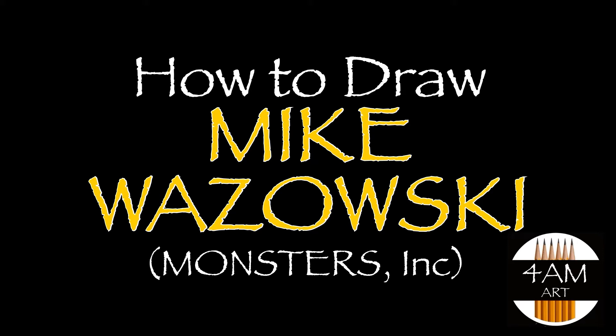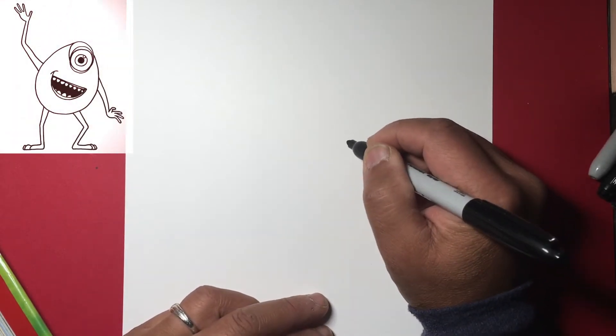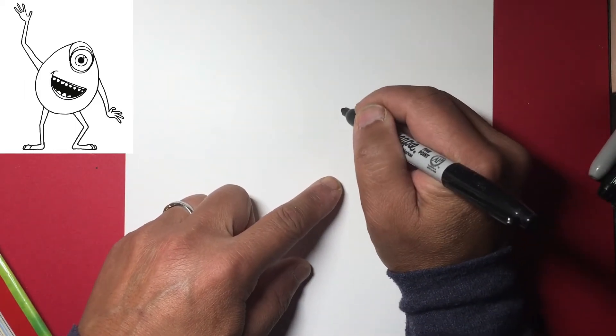Hello everyone, today we are going to draw Mike Wazowski from Monsters Inc. So let's go ahead and get started. Let's go off a little bit to the side here and draw a nice circle.